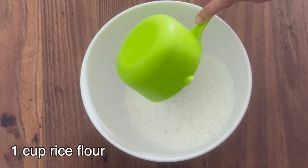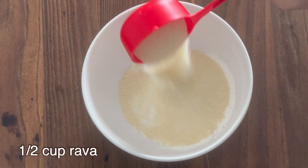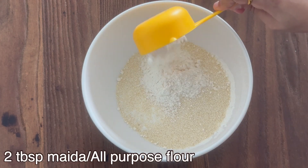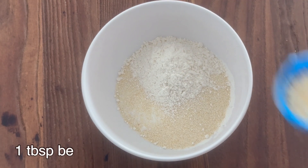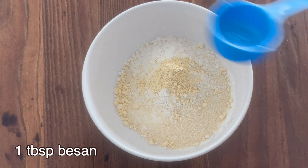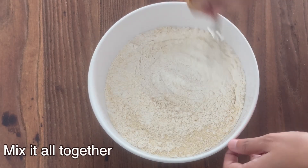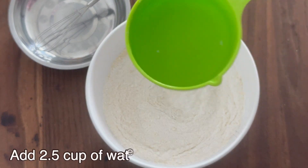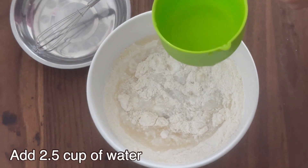One cup rice flour, half cup rava, 2 tbsp maida, 1 tbsp besan. Add 2.5 cups of water and mix well without any lumps.